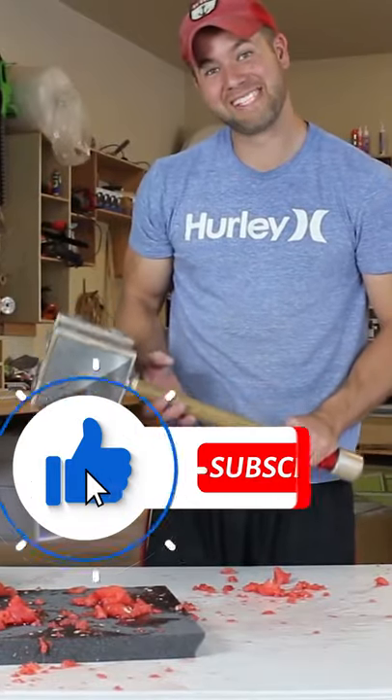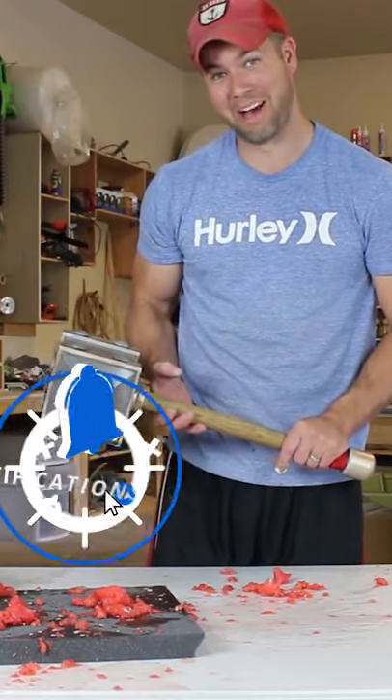I think we can safely say that the hammer works just great on a watermelon.